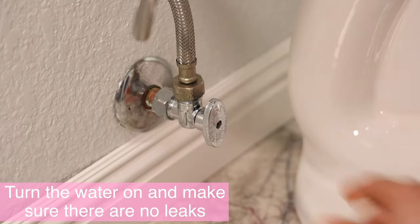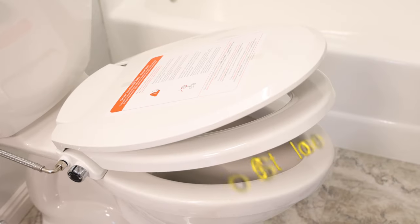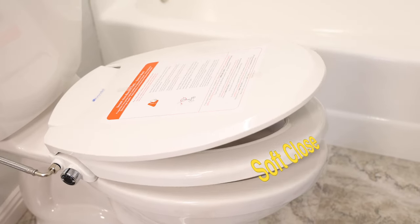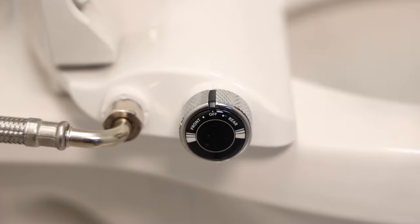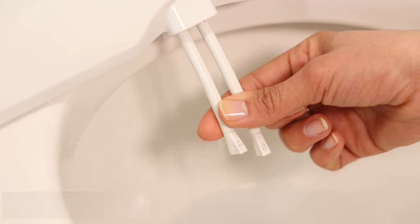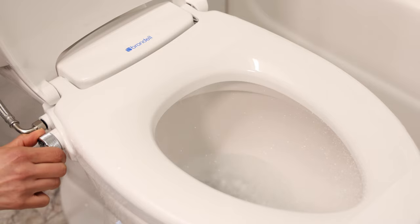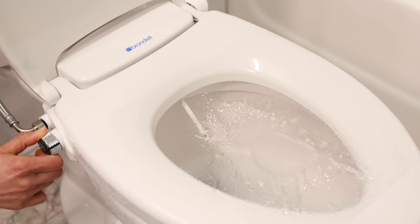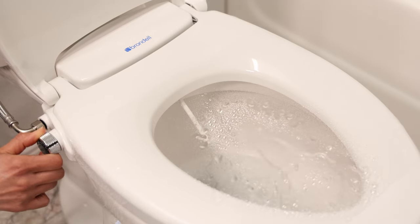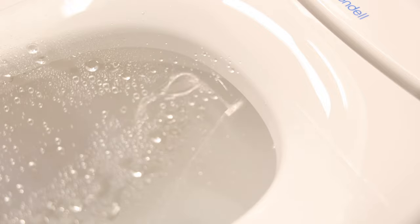Lastly, turn the water back on and make sure there are no leaks. I really like that it is nice and sturdy with no shifting around, and it has a soft-close cover and seat. The controls are simple — you have one knob and two nozzles. Turn the knob backwards to direct water to the rear area, and forwards to direct water to the front. Just like a faucet, the more you turn it the more pressure you get.